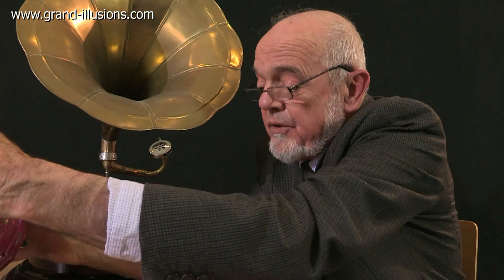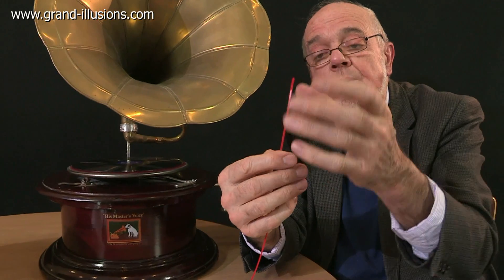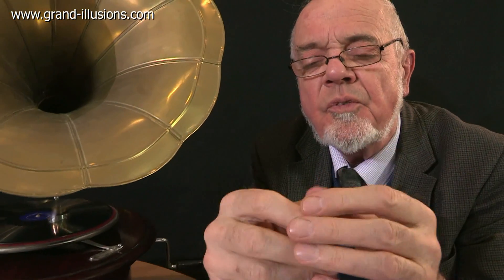One other thing you can do with it, which is tremendous fun, is put it between your teeth. Would you believe, when you grasp it between your teeth, the sound goes through the bones of the head to the two inner ears, and it sounds sort of stereophonic, but it's not really. I can hear that clear as a bell.